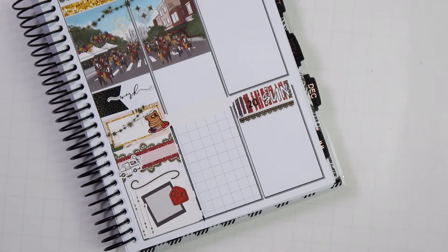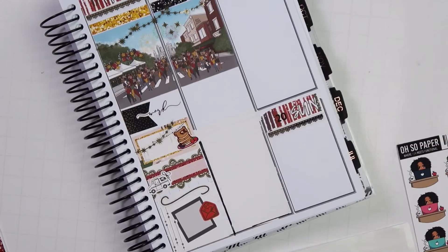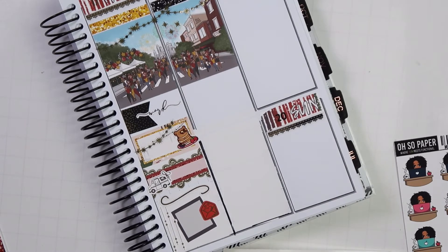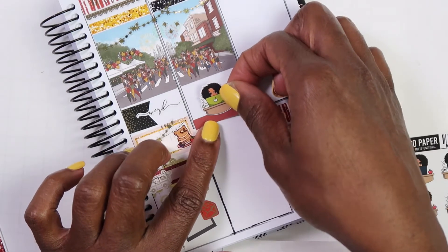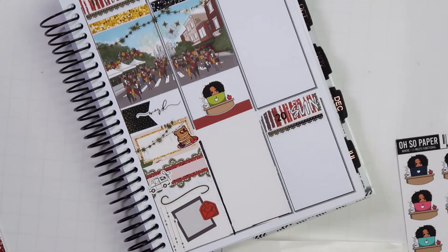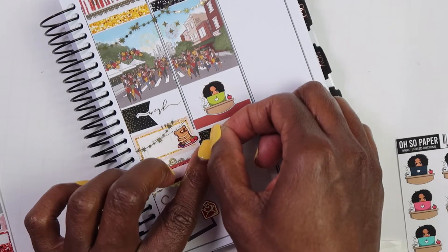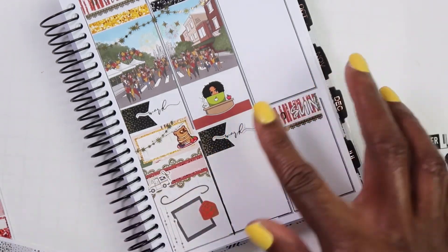All right, there we go — I'm going to go ahead and move on to Friday. Starting with Friday, I'm going to mark that I responded to comments. To mark that, I'm using one of my little girls from Oso Paper — she's so cute. I know the green doesn't exactly match, but that's okay, we're going to keep it moving. And then of course we want to go ahead and mark work, work, work, work. There we go.